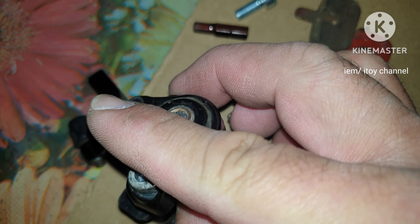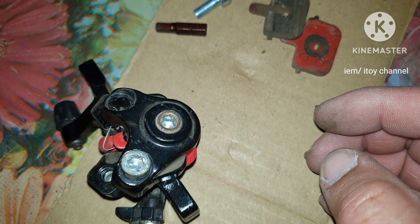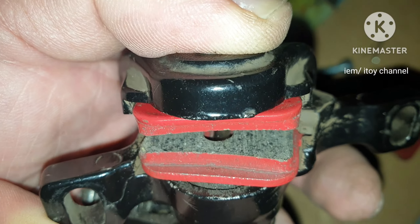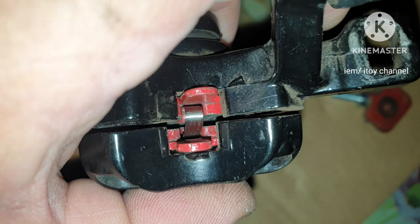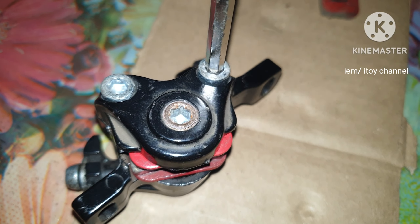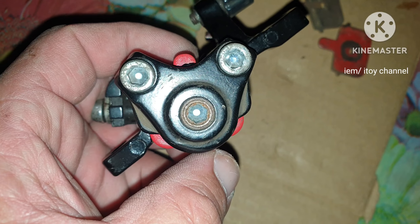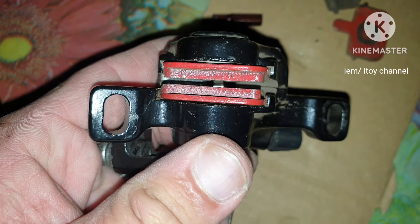The clip must be placed as a barrier between the two pads, like this. Put the two bolts back again.